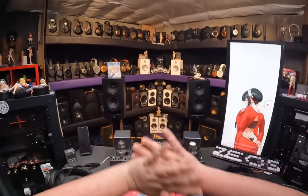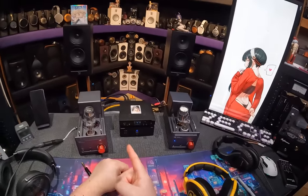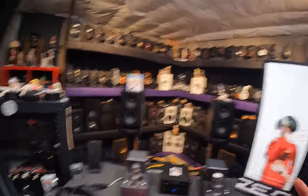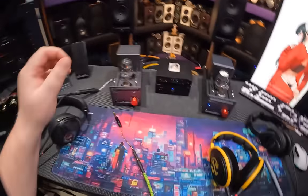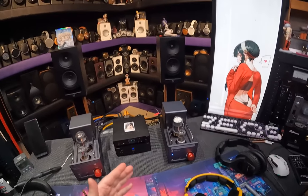There is an improvement. This is not like nothing has happened - something has happened, a big something. A something that X2O should really just apply to the TA-30 as well. And what that improvement is: they made the volume pot more linear.